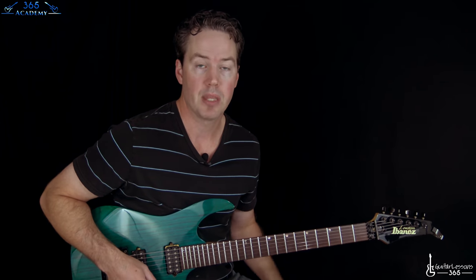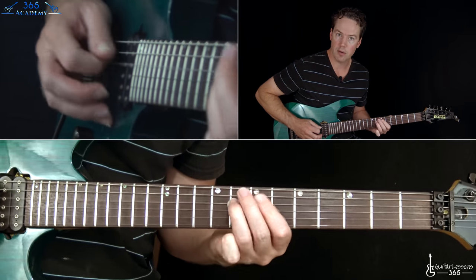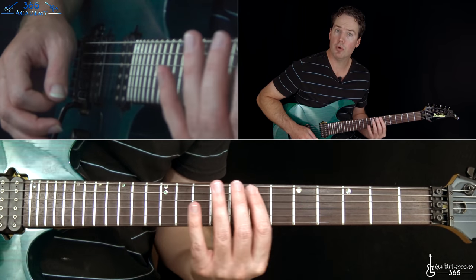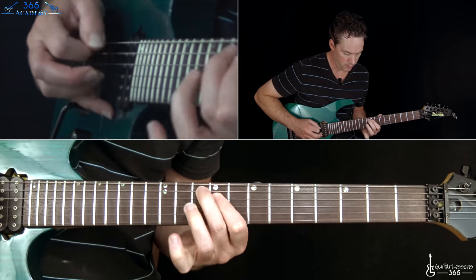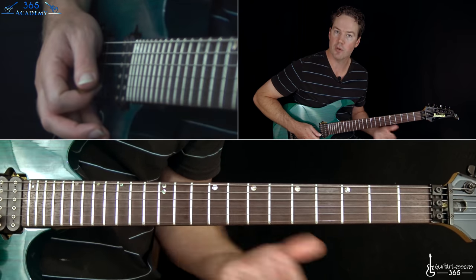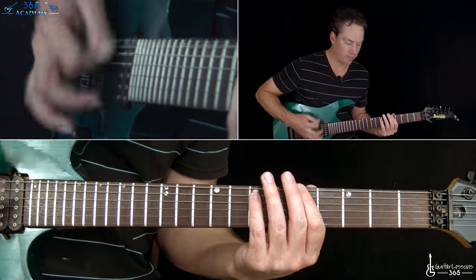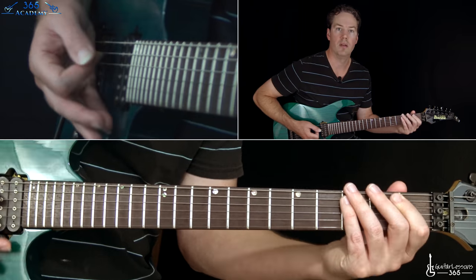After doing that arpeggio section once, he jumps to the same melody that we played in the interlude, but instead of the seventh fret, moving up two frets to the ninth fret. After that, it stops right there at ten, twelve, eleven. Then there are power chords: five, four, three, then the first fret power chord. That would be the end of the first solo section.